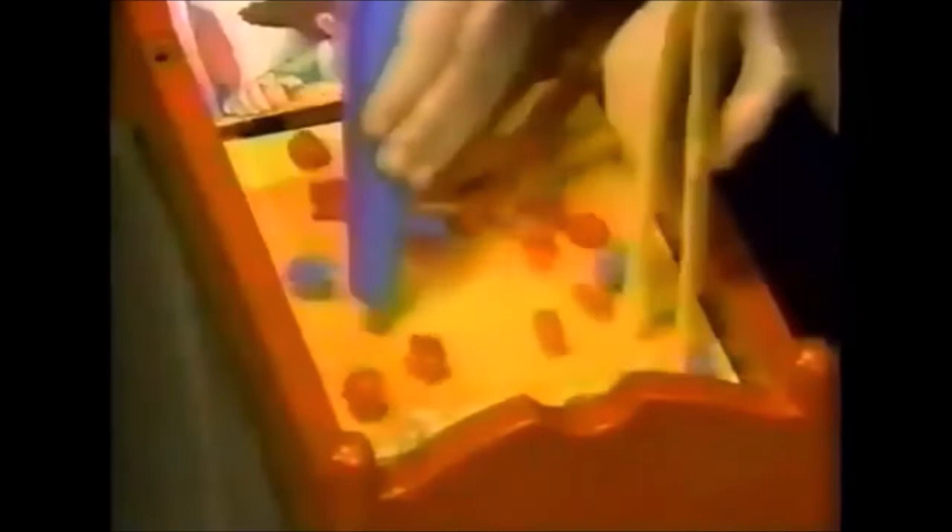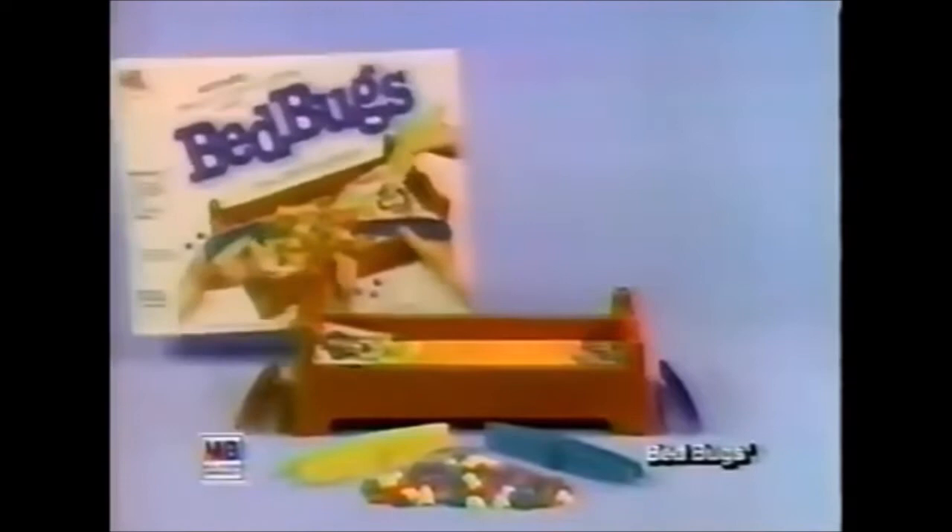Bed Bugs! Bed Bugs! Don't let them get away! Bed Bugs! Bed Bugs! It's a wacky game to play! Bed Bugs! Bed Bugs! There'll be no sleep today! Bed Bugs! Bed Bugs! You'll get carried away! Bed Bugs from Milton Bradley, it'll drive you buggy! Bed Bugs!